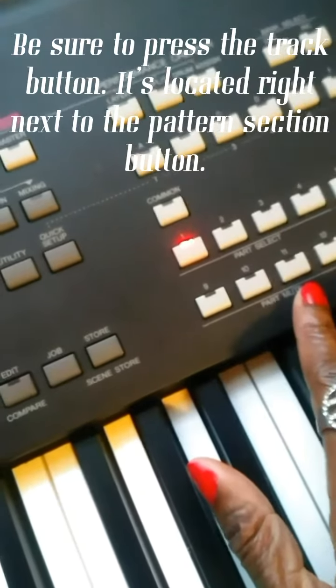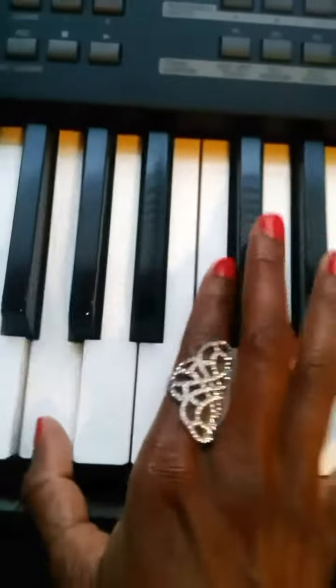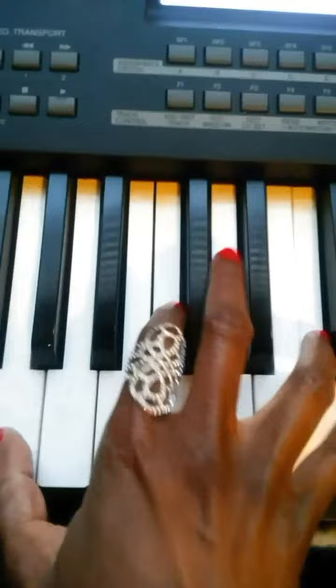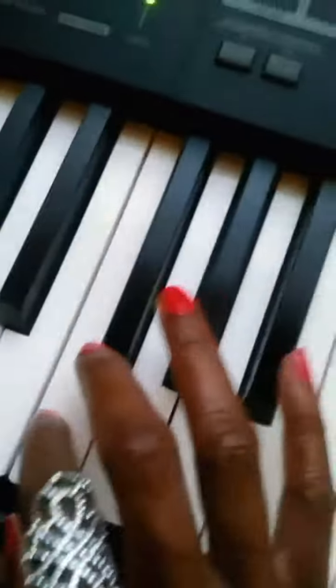I used piano, drums, and bass line. Track one is the piano, track two is the drums, and track three is the bass line.